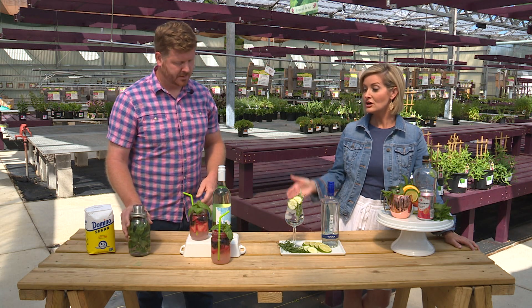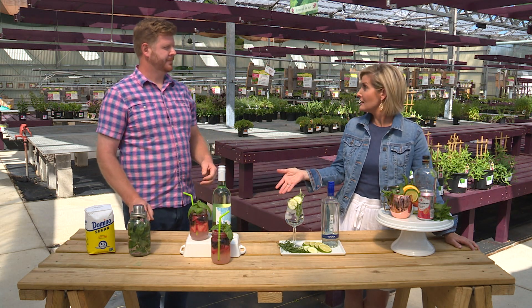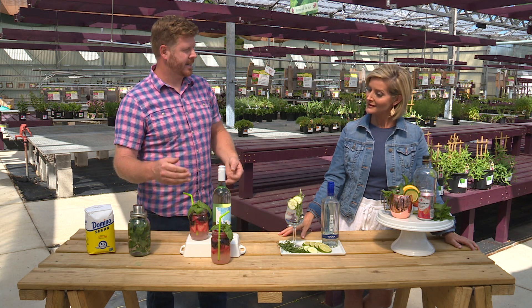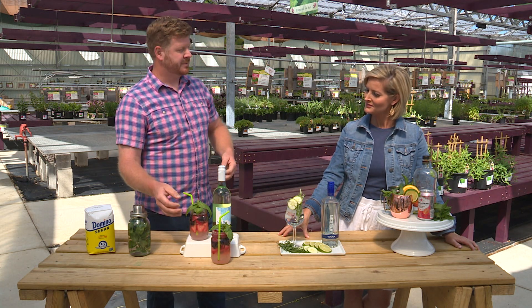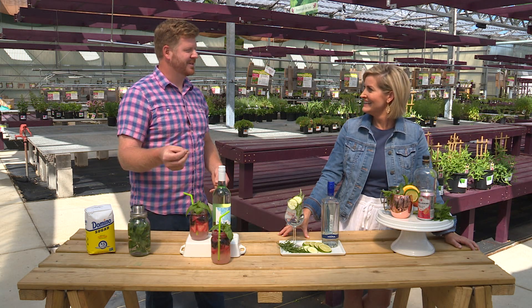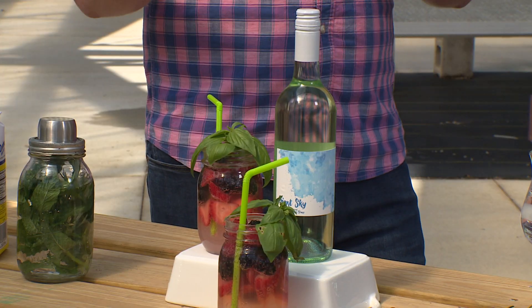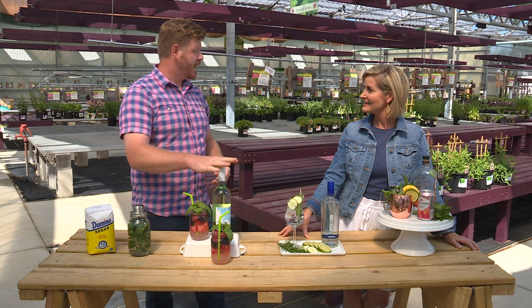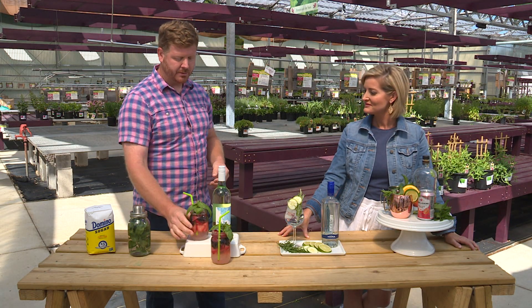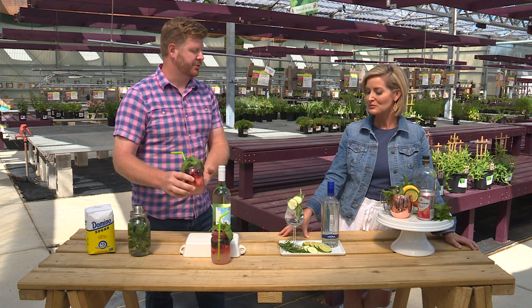It really elevates the basic sangria. This is a white wine sangria made with a basil simple syrup. I also like boozy berries — you can throw those berries in there, get them infused with the alcohol, add your favorite white wine, then a little sparkling water. You have a really nice crisp summer drink.